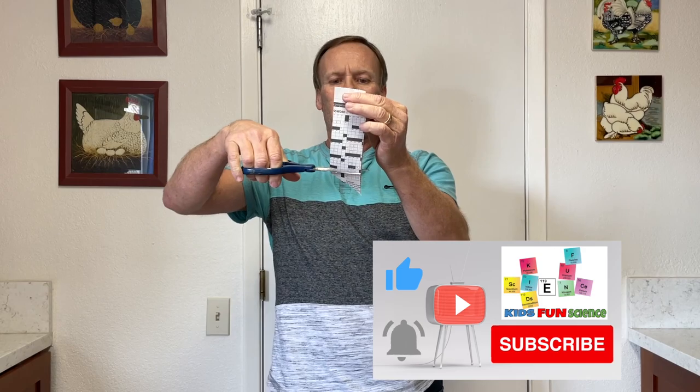I put a little more detail in the description. Please let me know if you like this experiment by clicking thumbs up, and please subscribe — it does help my channel. Thank you very much for watching.